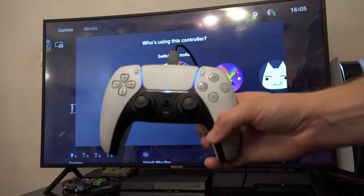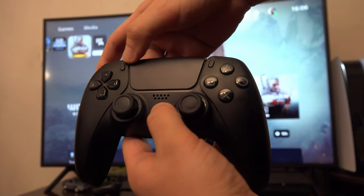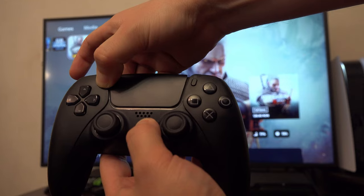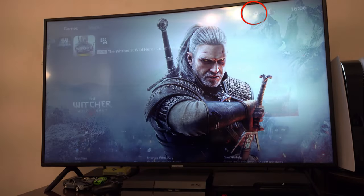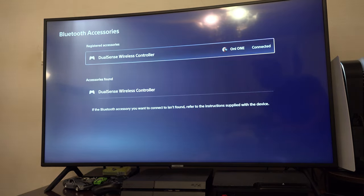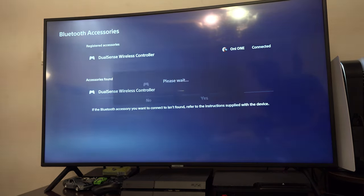But if you don't have a cable, you can hold the PlayStation button and the one from the upper left, then go with the working controller to Settings, Accessories, Bluetooth Accessories, and select the second controller from the accessories found section.